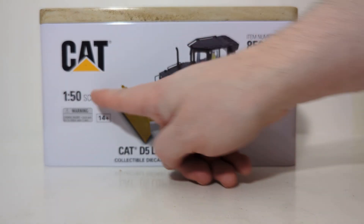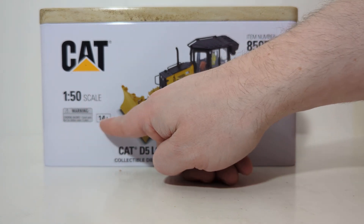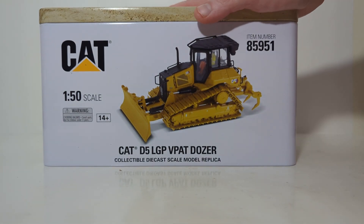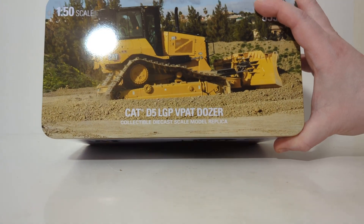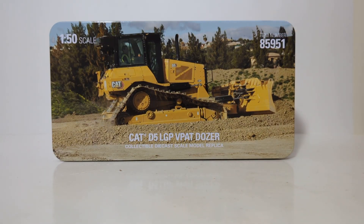Again, here's your item number, cat logo, 1-50 scale, 14 and up. These are adult collectibles — these are not in any way considered toys. Here's a nice picture of the new CAT D5, which is just like the old CAT D6, but we're not going to go into that. And it's the CAT D5 LGP VPAT Dozer.